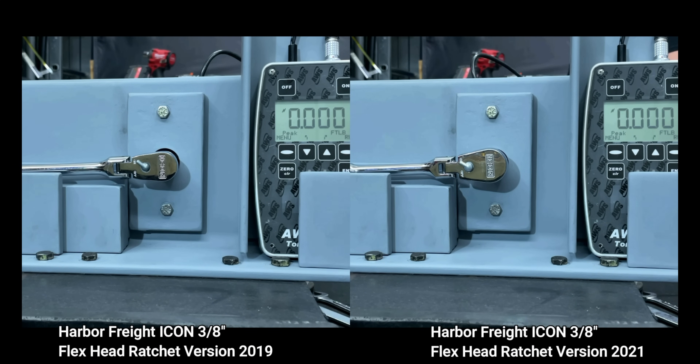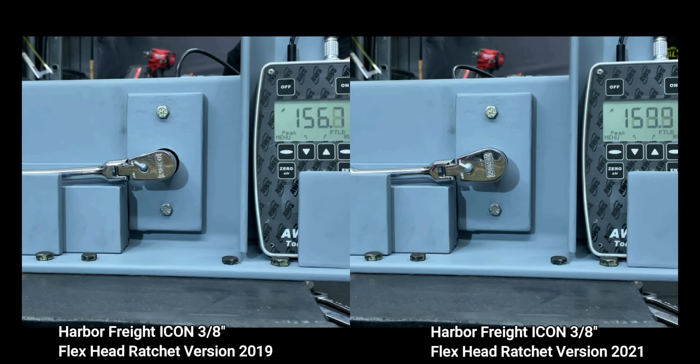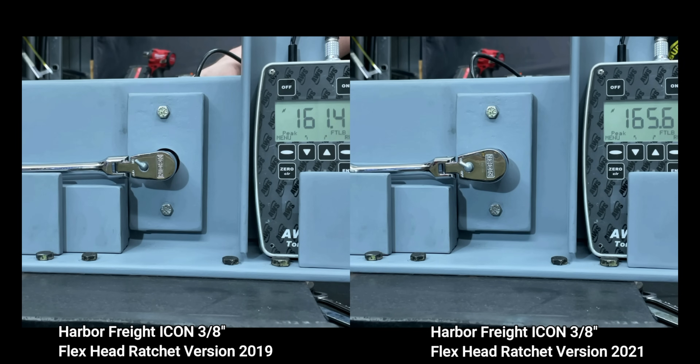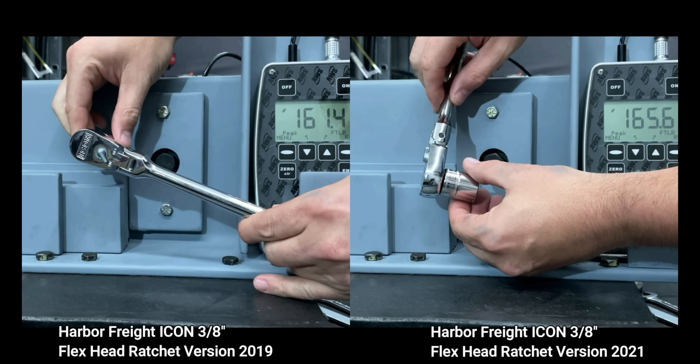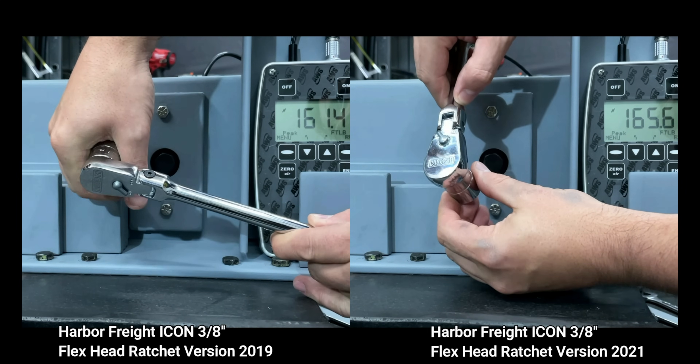The big question is: did Harbor Freight finally fix the issue with the Icon 3/8 inch drive flex ratchets? We have the 2019 version on the left and the new 2021 version on the right. We put these head-to-head up to 150 foot-pounds minimum — the standard set by ASME — and we hit 161 to 165 foot-pounds on the new 2021 ratchet. The 2021 version doesn't lock up and has no issues compared to the older 2019 version. It looks like Harbor Freight resolved this issue.